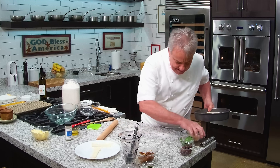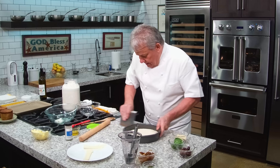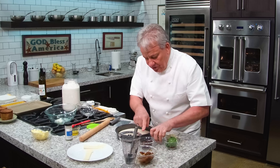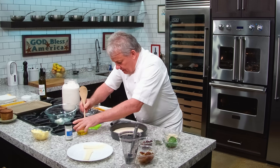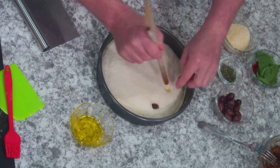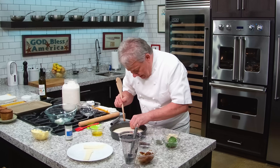I want to clean up a little bit — I don't like to work in a mess. Now we're going to finish this with some decorations. I'm going to use Kalamata olives. If you don't like Kalamata olives, don't put them in — not that big of a deal. Make it your own. I'm going to take a wooden spoon, make a hole, and put a Kalamata olive right in there. Very simple.